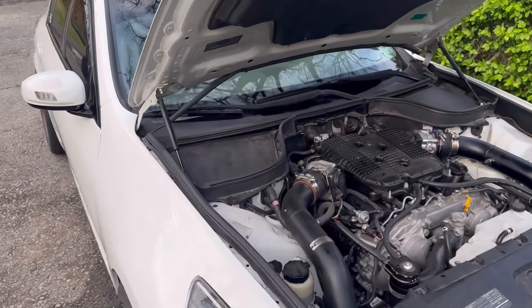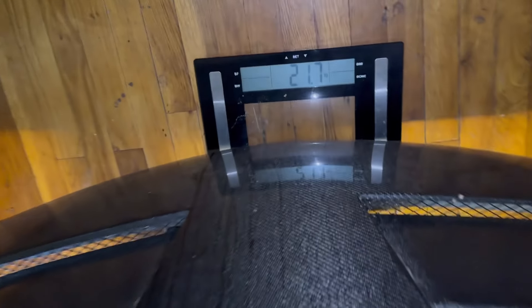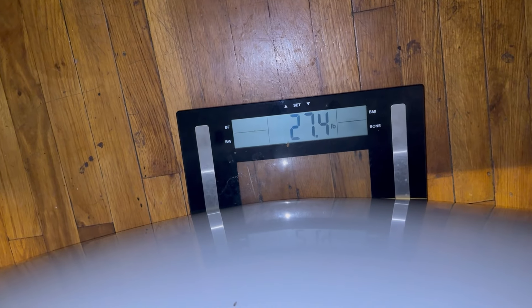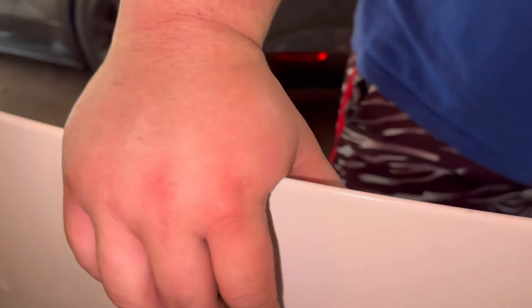Elvis is holding the Seibon hood — it's about 21.7 pounds. The stock hood is 27.4 pounds. So the carbon hood is only about 46 pounds... I mean, besides the look, it doesn't seem like it's really worth it — there's not much weight savings there.